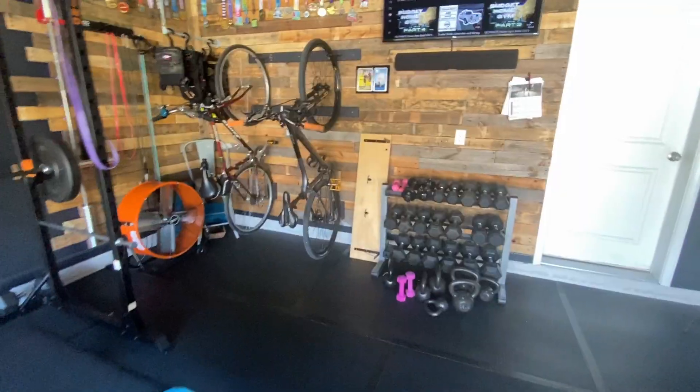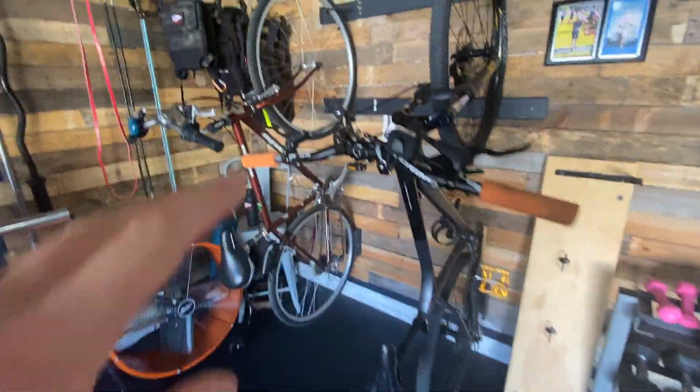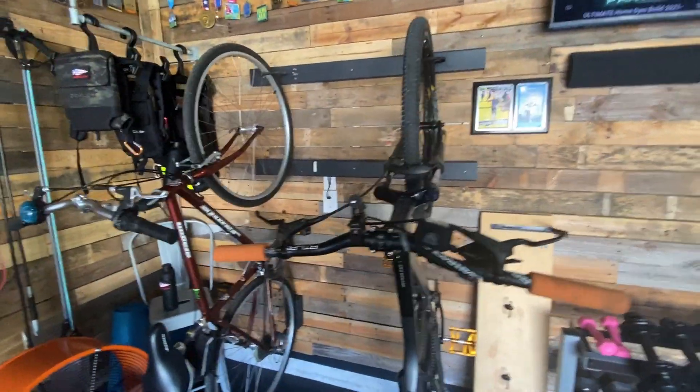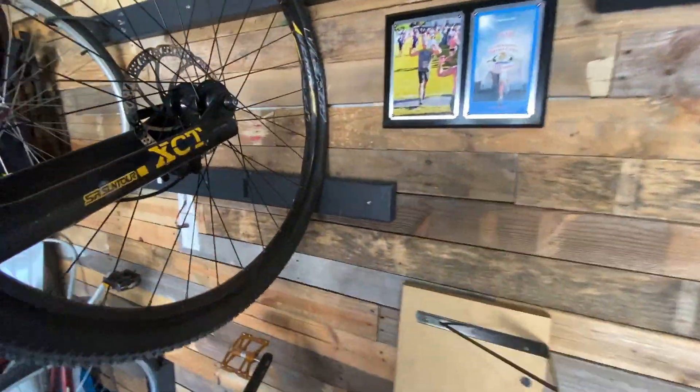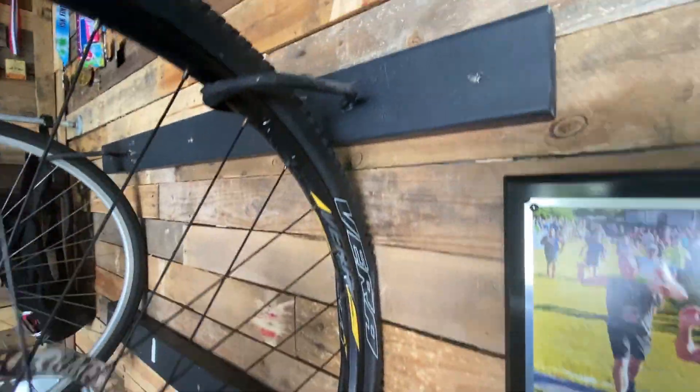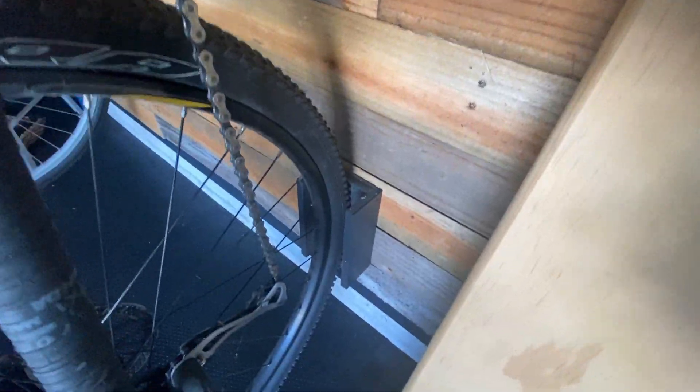Here's the first thing I've made changes to. As you notice, I went ahead and found a place to put my bikes — they were on the other wall. I ran out of space, so I had to find a place for them. This worked out well. This is just two by fours that I've attached to the studs.